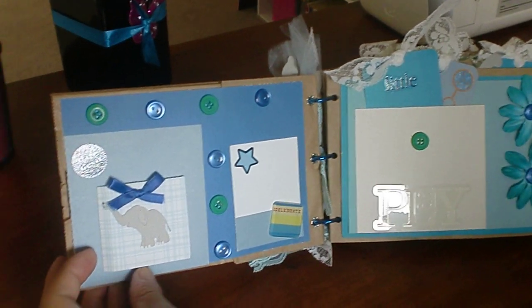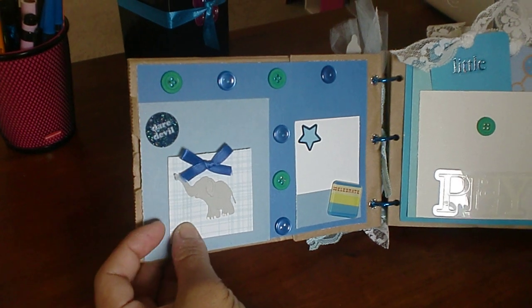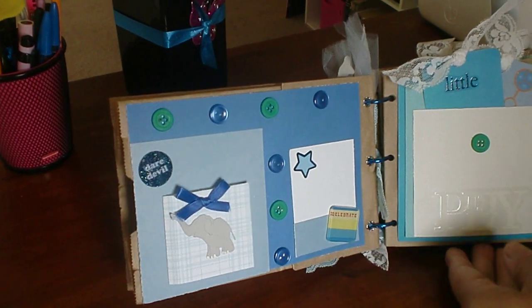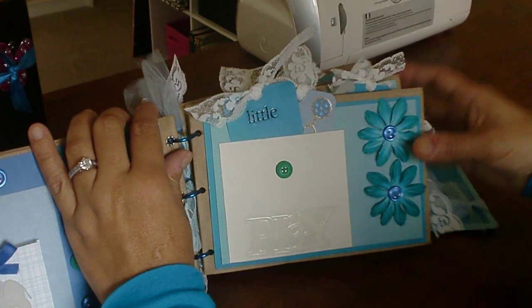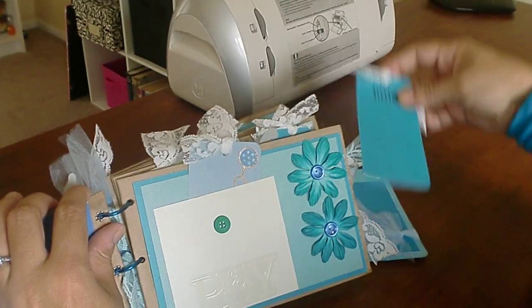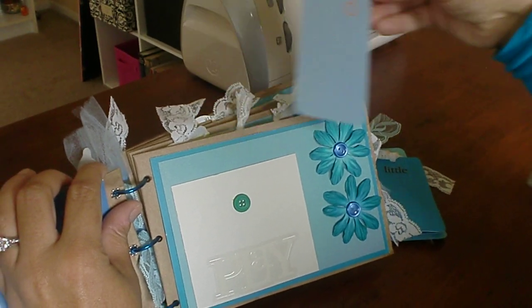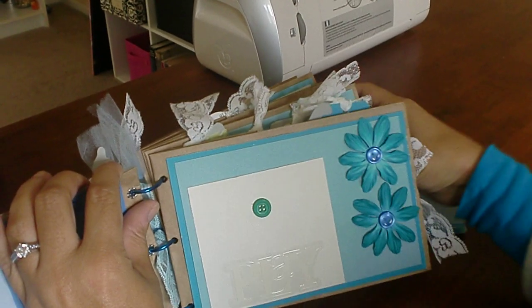This is another page where you can either put some journaling or whatever you want to put in there. These are other tabs. This one says Little. This is a little miniature maraca. It says Play.